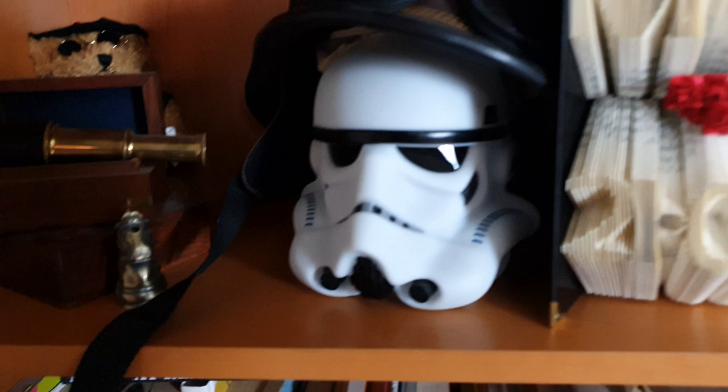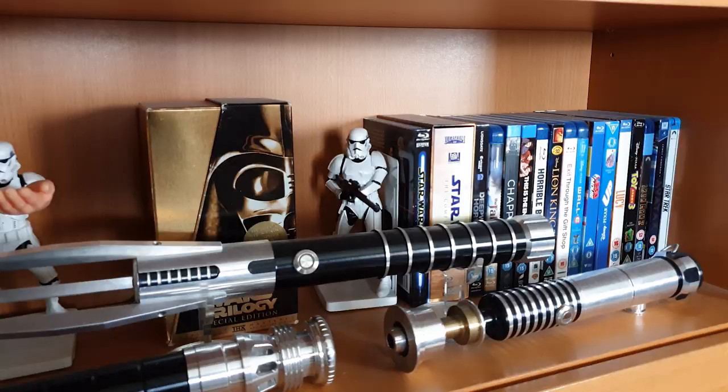The Star Wars hype is pretty real at the moment — there's new games coming out, new TV shows, and a new film. Whether or not that film will live up to expectations we'll have to wait and see, but I want to take advantage of that hype and get some inspiration from some Star Wars Lego toy photography.